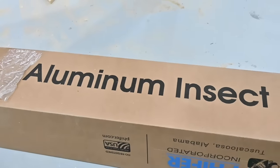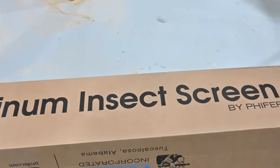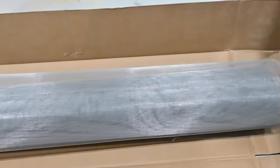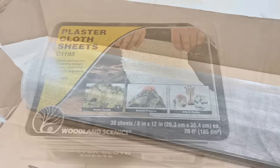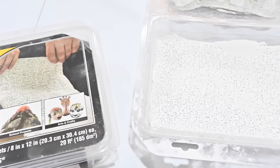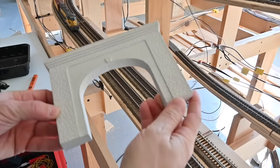I'm going to be using this aluminum window screen as a base for the hard shell. It's really easy to work with — you can cut it quite easily with scissors or a utility knife, and because it's aluminum you can work it into various shapes to form land contours and it will hold those shapes. And to cover the screen I'll be using this Woodland Scenics plaster cloth. I managed to get this stuff pretty cheap through a friend, but you can find other cost-effective sources online.